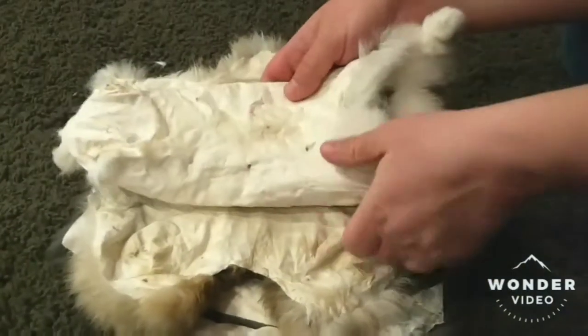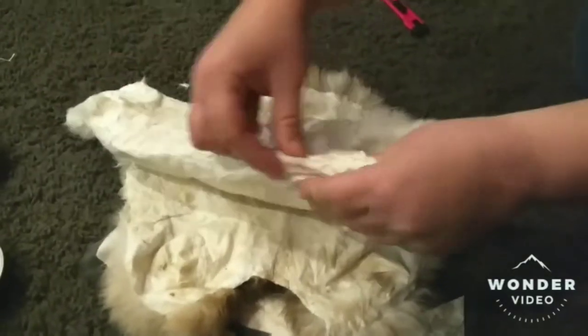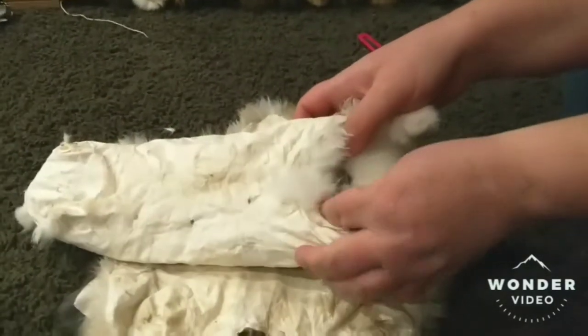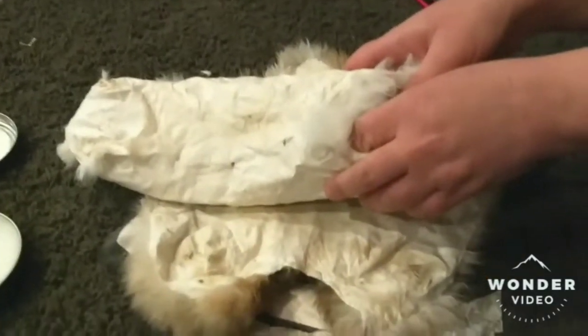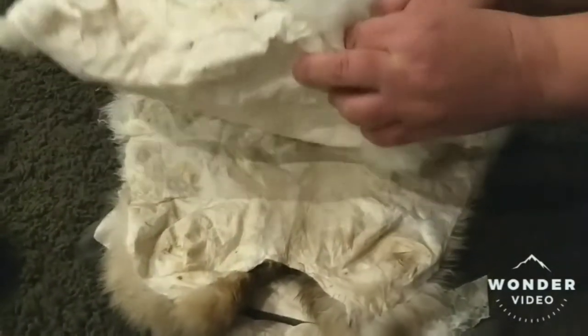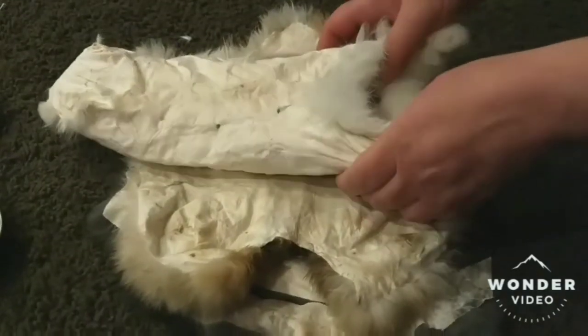Put the furs in and let them soak two days. Take them out and the edge will be coming up, and you can just peel all the flesh off. Then put it back in for another about five days. I've done some as few as four days altogether, or as many as ten days. The one we'll be working on sat in it a little bit too long because we got a deer in the middle, and I'll show you what happened with that one.